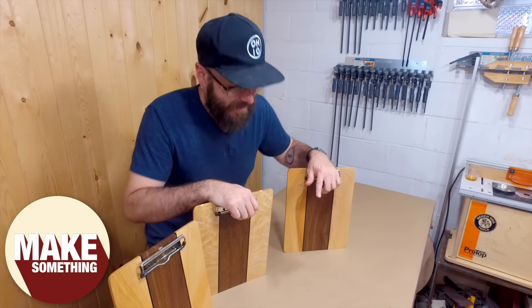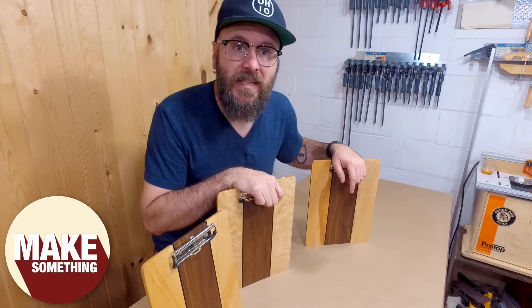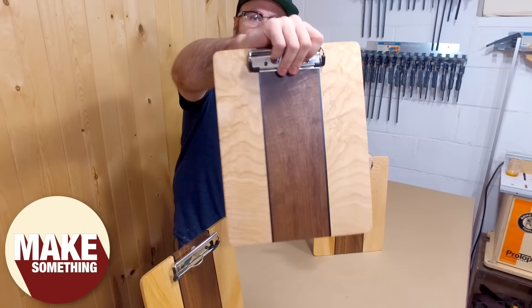Welcome to Make Something with me, David Picciuto. Today I'm going to show you how I batch out a handful of these clipboards that I can then sell at an upcoming craft show. Stick around and see how it's done.